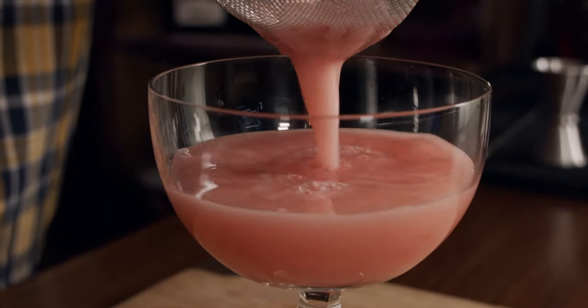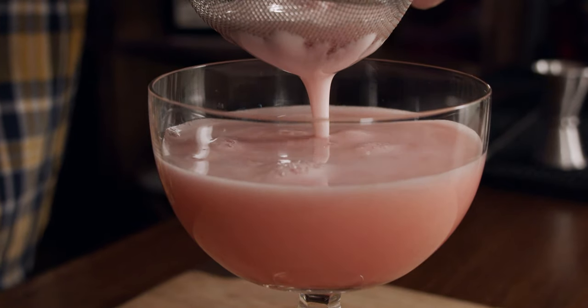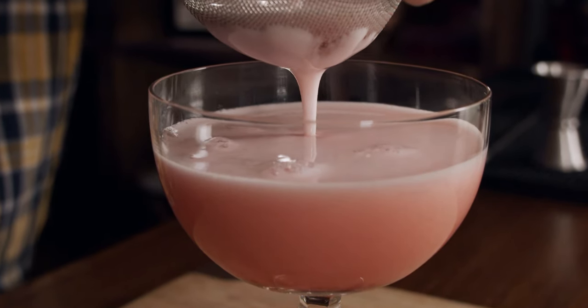Look at that — absolutely gorgeous. This gives us a chance to get a little bit of the foam to separate and look absolutely gorgeous. We need to garnish this with three whole raspberries, putting them on so they kind of line up nice and neat, placed directly inside the rim of the glass.